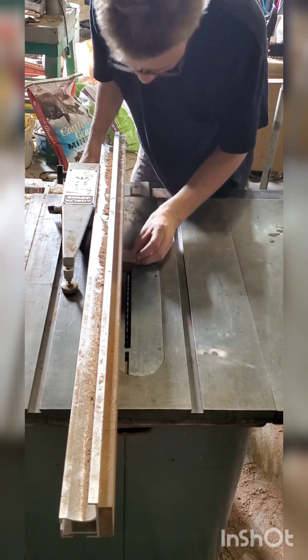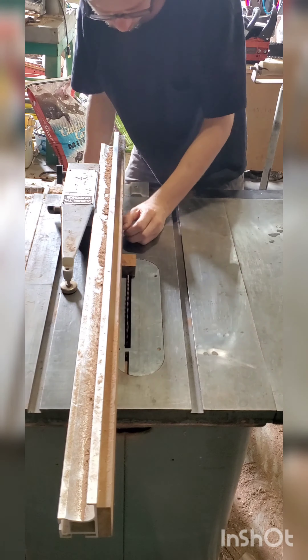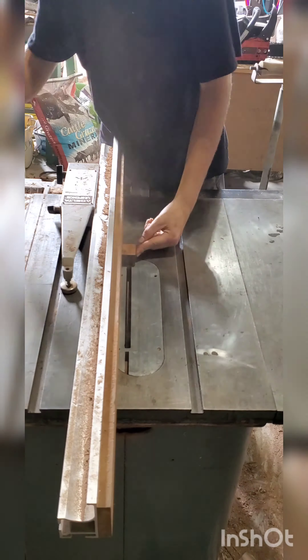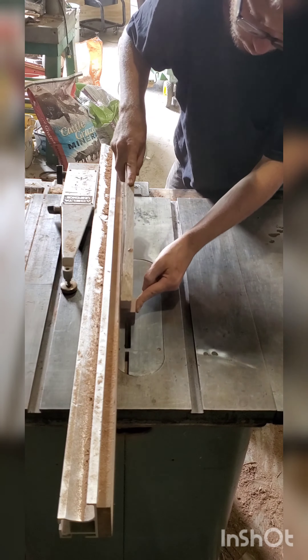And now I'm cutting this centerpiece out — well, you can't even tell. I need a better camera. I need a camera instead of a phone.